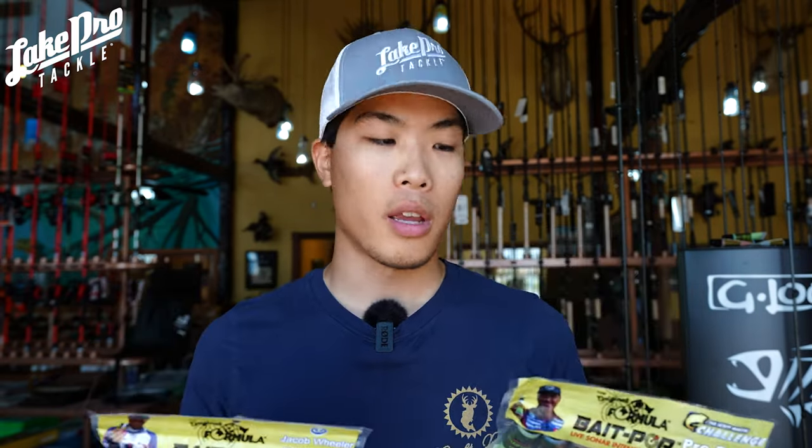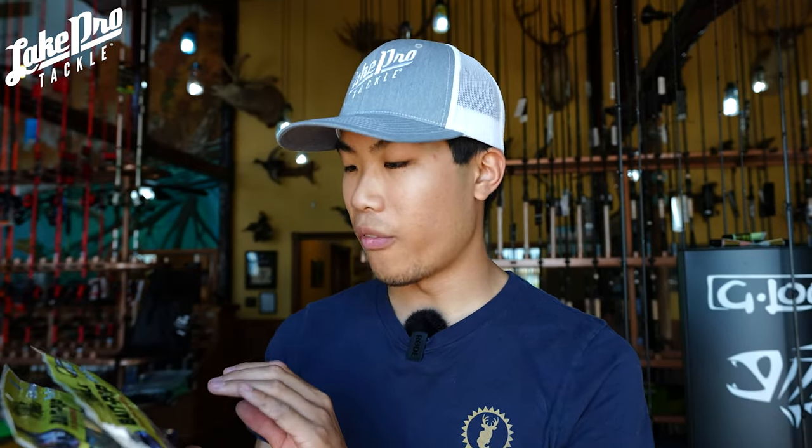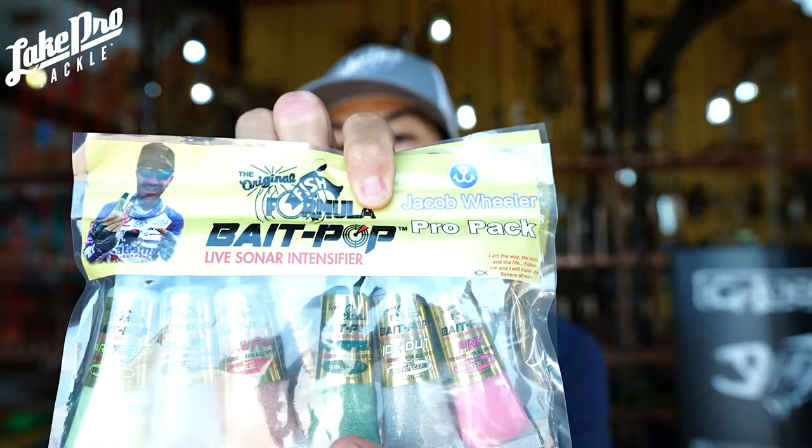So let's go over the variants that we have. We've got two ProPaks and these ProPaks come with six different Bait Pop tubes — all half an ounce bottles, so you're getting three ounces of Bait Pop total. This one here is the Scott Martin ProPak, which has chartreuse, blue, crawfish, gold, game fish, and ice out. Jacob Wheeler's ProPak is going to have the exact same ones except instead of gold he has pink, which I'd assume is probably for smallmouth and maybe during the spawn. These ProPaks retail for around $49 — add on a pack of baits and you'll hit free shipping for all orders over $50 at Lake Pro Tackle.